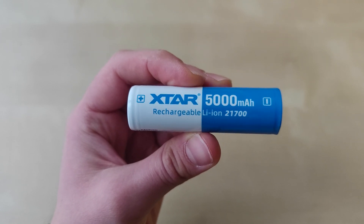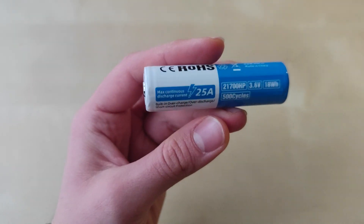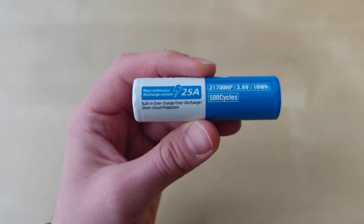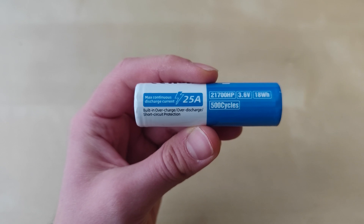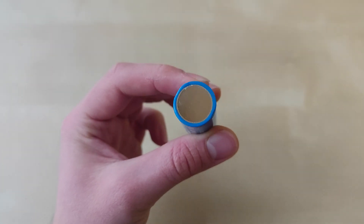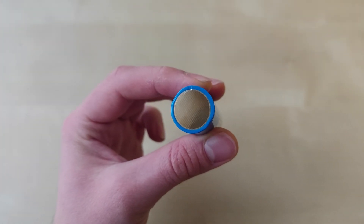They feature 5000mAh capacity, which is one of the highest on the market. They also feature a protection circuit with built-in overcharge, over-discharge, and short circuit protection. What is special about them is 25 amps discharge capacity, making them capable for especially high drain devices.